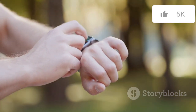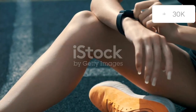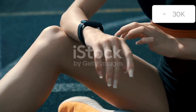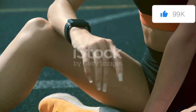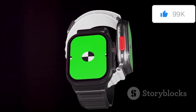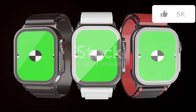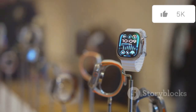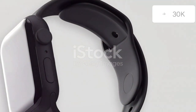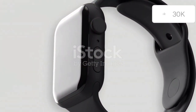While the Series 10 refines the classic Apple Watch formula, the Ultra 2 stands apart with its rugged, adventure-ready design. Holding both watches side by side, the difference in size and build is immediately apparent. The Series 10 is noticeably slimmer and lighter, making it ideal for everyday use, whereas the Ultra 2's robust build is designed to withstand the elements. The Ultra 2 boasts a significantly larger 46mm case, dwarfing the Series 10's more compact frame — not only providing a bigger display but also housing a larger battery for extended outdoor adventures.